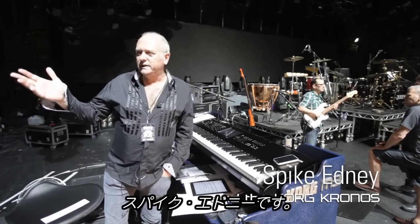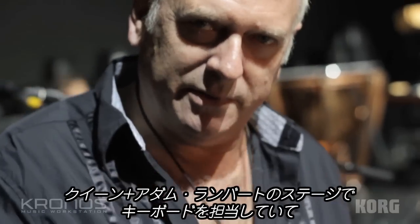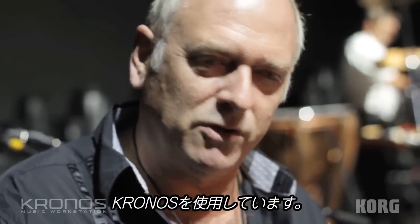Hi, I'm Spike Edney, keyboards for Queen, and here we are doing the Queen Adam Lambert shows and using the wonderful new Korg Kronos.